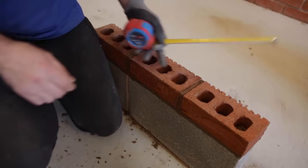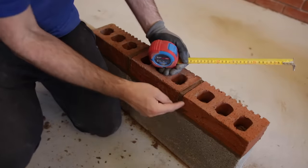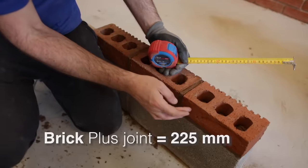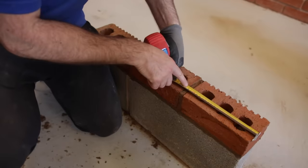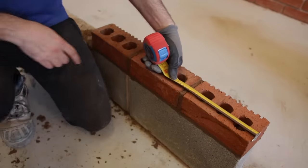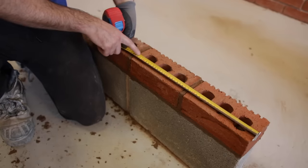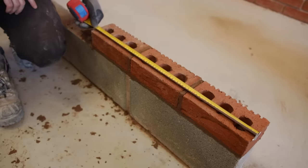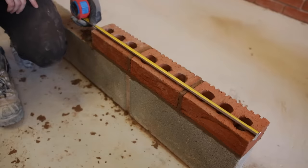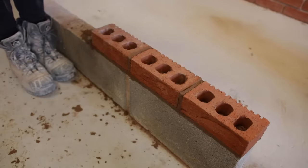What you can do as well, if you want to check exactly, is verify you've got a nice 10mm joint each brick. A standard brick in the UK is 215mm — that plus a joint is 225mm. So you can check: 225mm for the first brick, our next one is 450mm, and a brick and a joint is 450mm. Then so on and so on, just to keep track of everything.